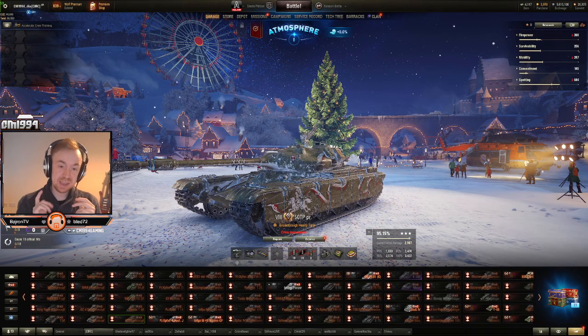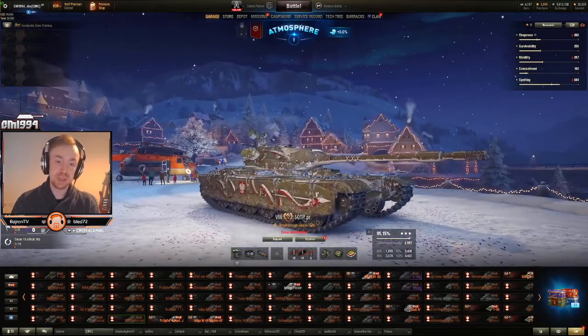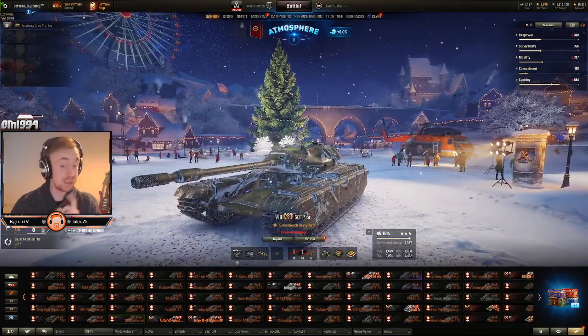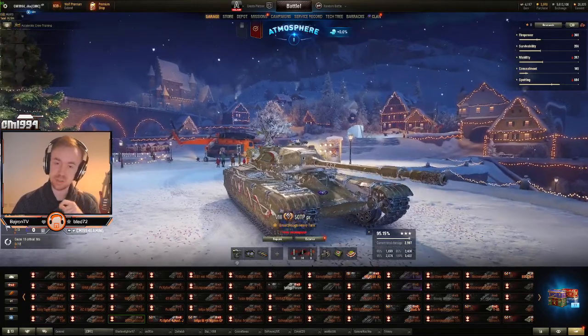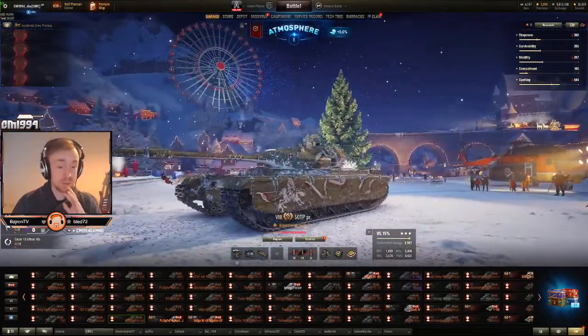What's up guys, CM back again with another advent calendar video for you today. Today we have the 50TP prototype. This is the tier 8 premium Polish heavy tank and this actually might be worth it because I had a really good time when 3-marking this thing. It's still a decent tank and could be a good credit grinder as well.